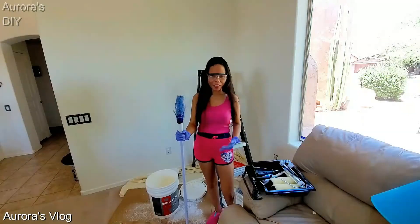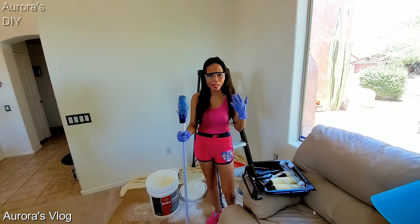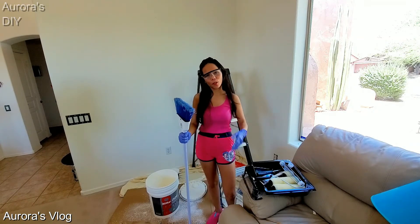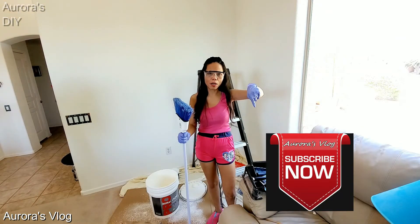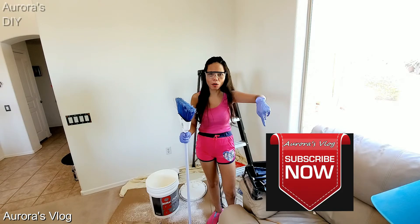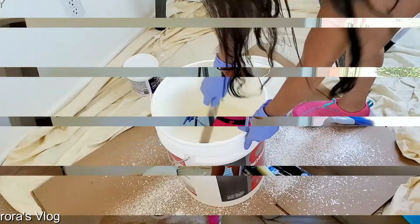Hey guys, today is the final day. We are finally going to paint the ceiling. Before we get into it, please don't forget to hit like and subscribe and hit the bell button on the lower corner of this video. I'm going to go ahead and stir the paint.